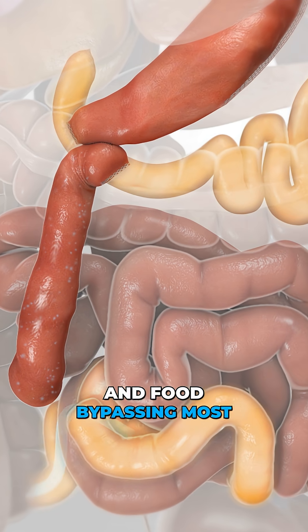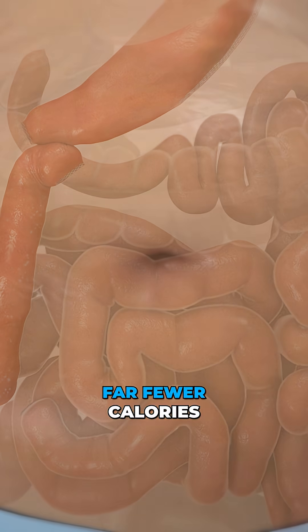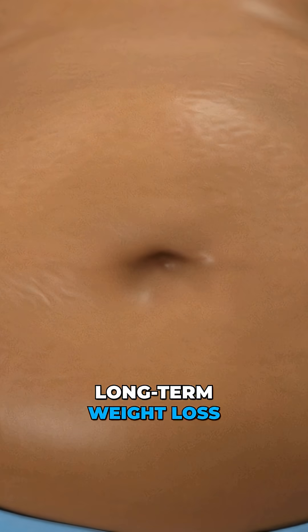With a smaller stomach and food bypassing most of the small intestine, your body absorbs far fewer calories, leading to significant long-term weight loss.